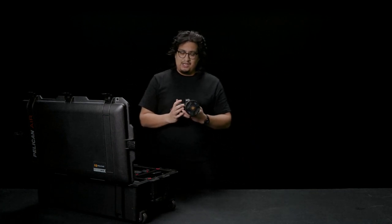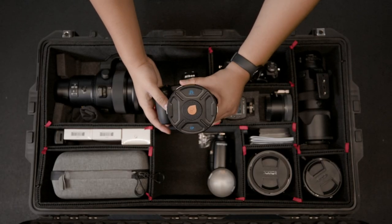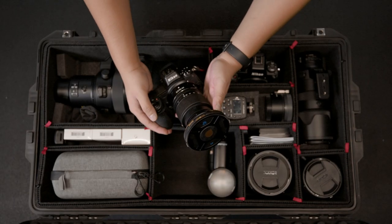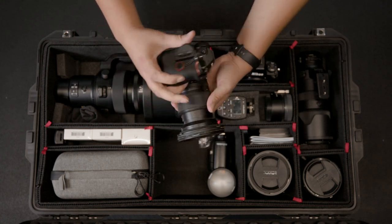First, we're going to start off with something that I snuck in there — the Nikon Z6 with a 24-70mm f4. The standard kit that comes with the Nikon Z6, definitely recommend it for those who are beginning, probably the Z6 II. It's definitely a great intro camera and will get the job done, especially with a 24-70mm — such a versatile lens. This is definitely the camera to get you started.